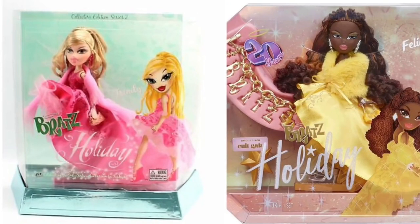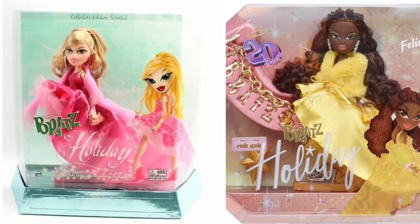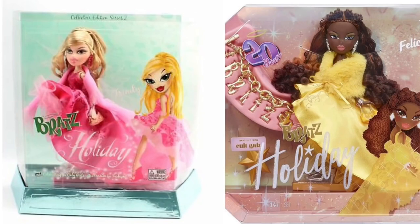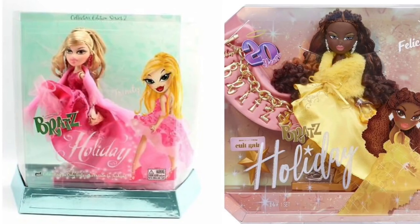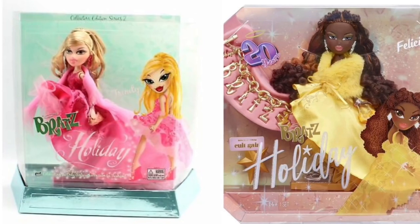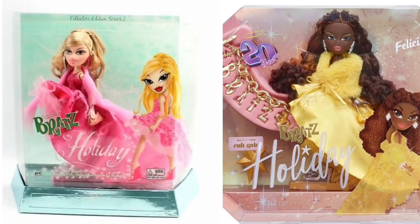We've already had a holiday Trinity doll — she was exclusive back in the day, she had a pink dress. Now they've remade that into a new Felicia doll with a yellow dress, but basically the dress design and even the artwork on the packaging is the same, just altered a little to fit the new character, Felicia.